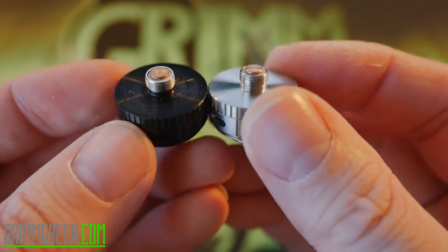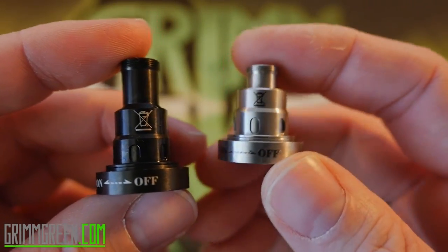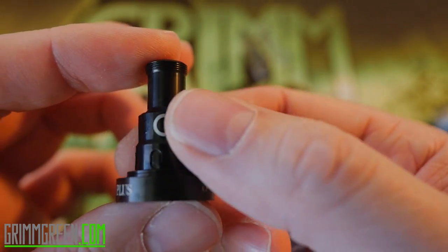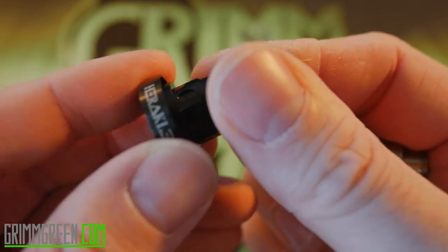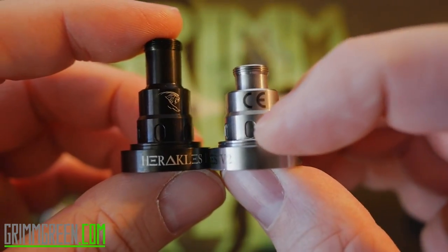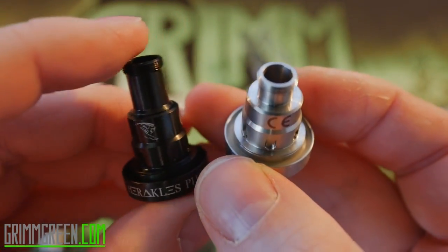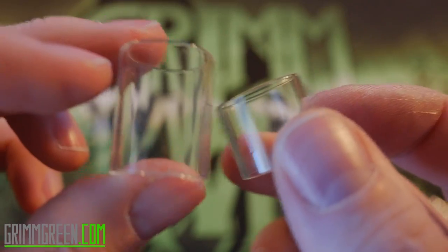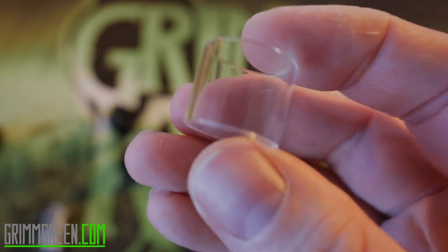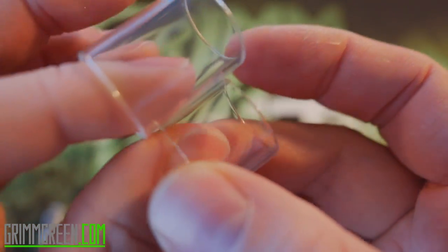They have slightly protruding 510 pins — never use these on a hybrid mod. The only place things start to get different is the chimney. The chimney from the Heracles Version Two is much much shorter; the chimney from the Heracles Plus is much much longer. They both use the same open/close juice flow top-fill system. Both utilize pyrex tanks — the Heracles Plus is a four mil tank and the Heracles Version Two is a two mil tank.